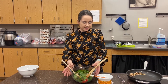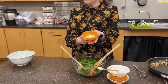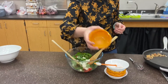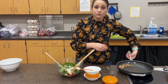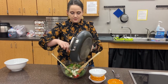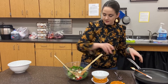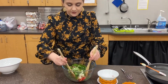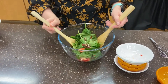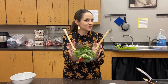Now I'm going to add my feta cheese. If you're not a fan of feta, you're more than welcome to add parmesan or mozzarella — it's really up to you. Then I'm going to toss in all my walnuts and mix it all up. And there you have it — a spinach walnut strawberry salad! Let us know what you think.